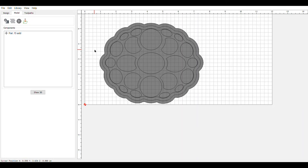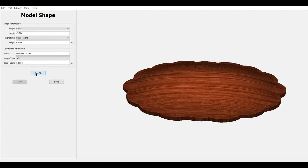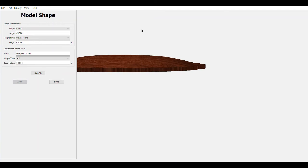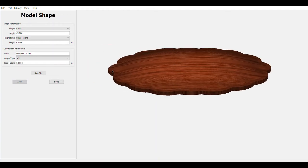Now that we've got our base layer, we're going to come in and add a dome to the rest of the turtle so it has a kind of a humpback. We highlight the second circle, come over to add shape, add a round shape because we want a dome. We're going to do a scale limit so it won't go any higher than the wood — it'll be even all the way across. We put 0.4 in for height and label it 'hump.' And there's our turtle back — it's got a nice hump to it.